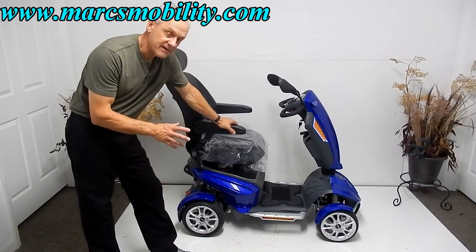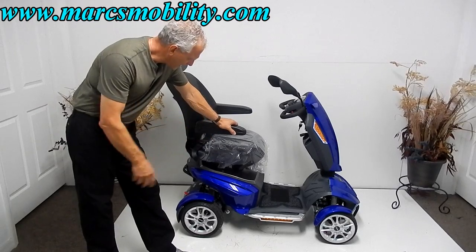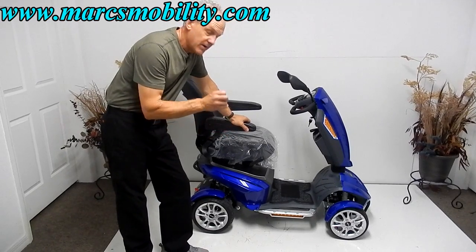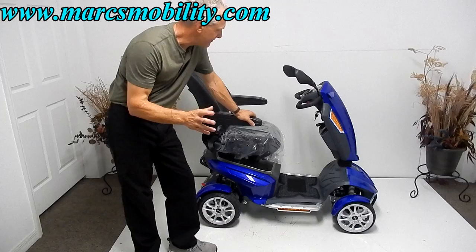This is a Drive Odyssey scooter — a fantastic scooter. This is a brand new one right here. This Drive Odyssey will go 9.5 miles an hour. It has a 325-pound weight capability, so it'll hold 325 pounds.